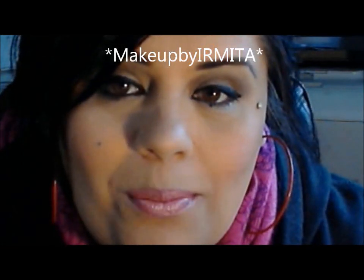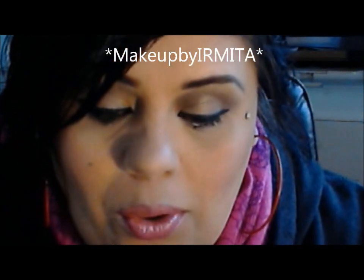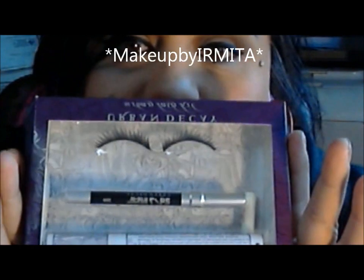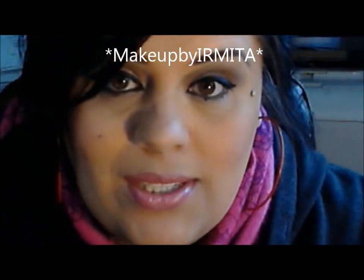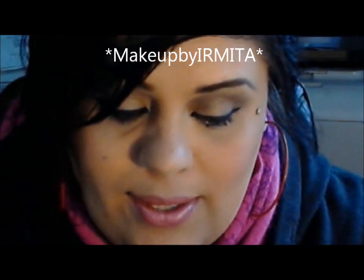Hey everybody, I'm back with another review. I ordered this set from Mottlets.com — they were having a big sale on Urban Decay products.